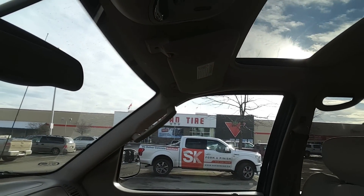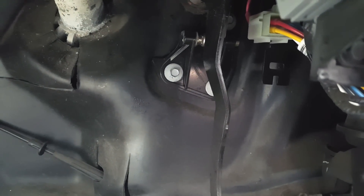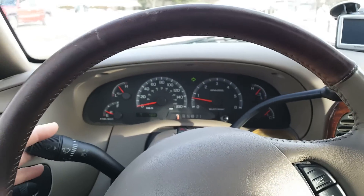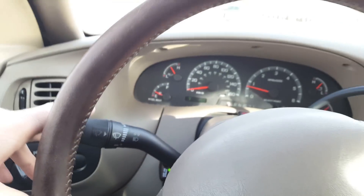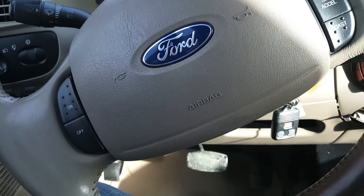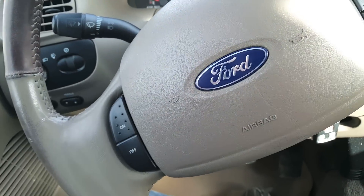Hey YouTube, Street Stomper here. Getting ready to run around and do some errands this morning and my signals went out on the truck. I'm stuck downtown with no signals and no tools. I'm about to run into our local Canadian Tire and hopefully grab what I need. I'm really hoping it's my turn signal relay because it goes off as soon as I hit my signal. For nine bucks I figure I'm going to take it apart and hope for the best.